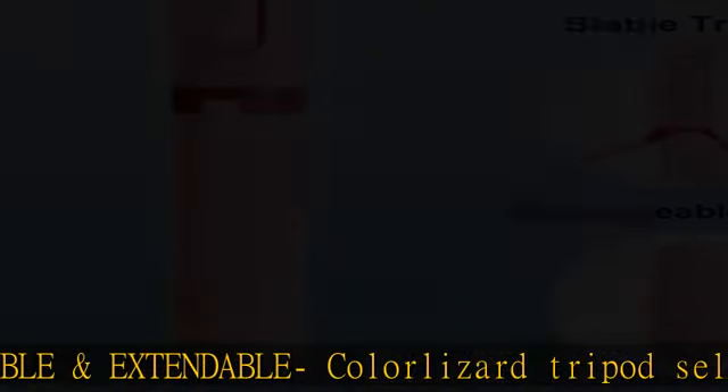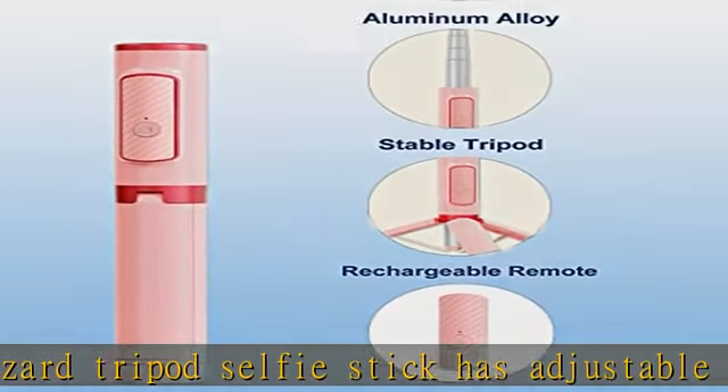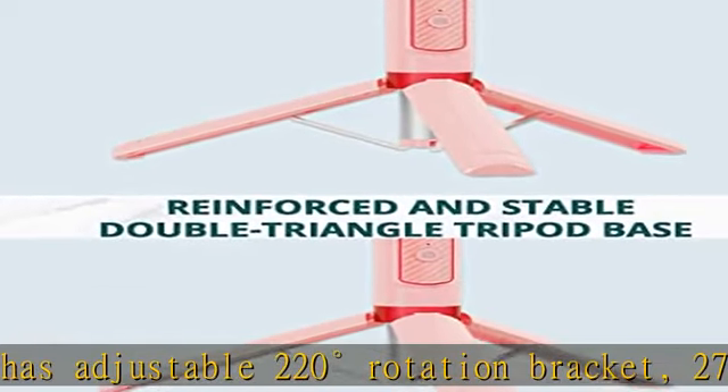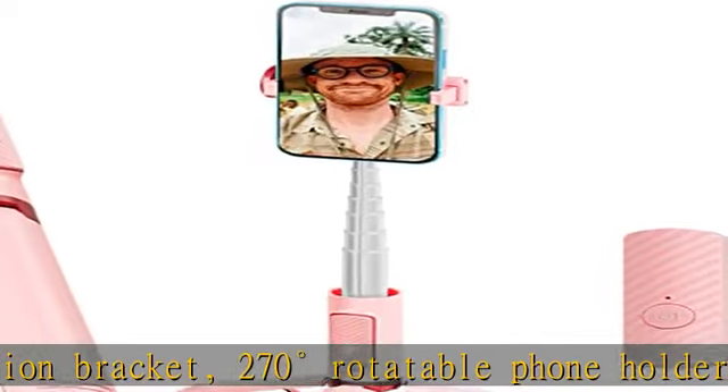It brings you a reliable and stable shooting experience. Lightweight and portable — only 7.7 inches long and weighs 0.3 lbs. The foldable design allows this phone tripod to be easily stored in your bag or pocket.